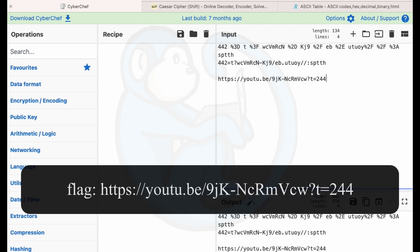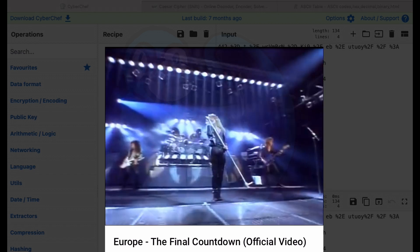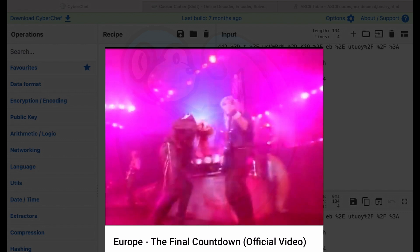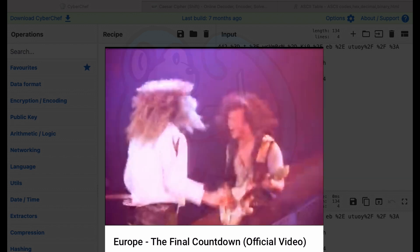So I type everything backwards and get HTTPS colon slash slash YouTube and then this particular video. At this point I noticed extra questions had popped up that were not there before — I must have unlocked them when I answered one of the previous questions, because when I first started there were only four questions and now there are more.